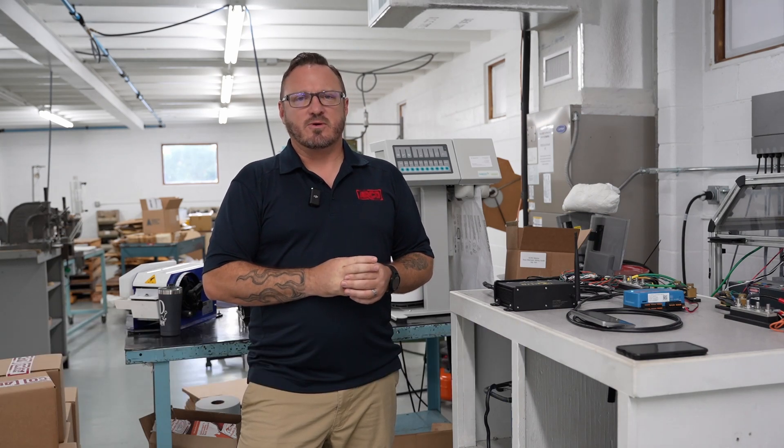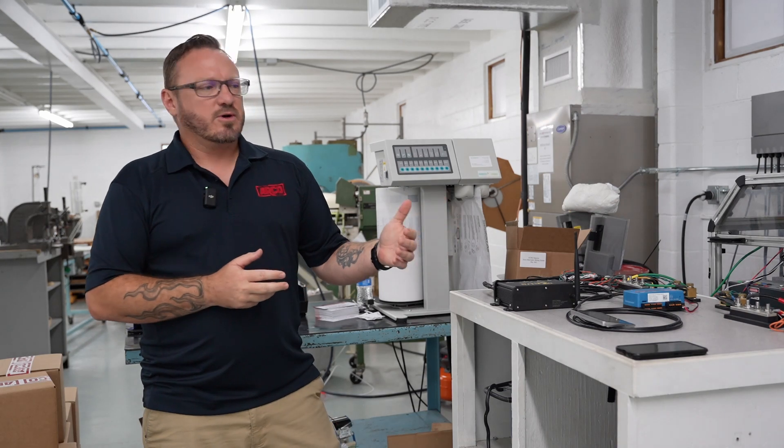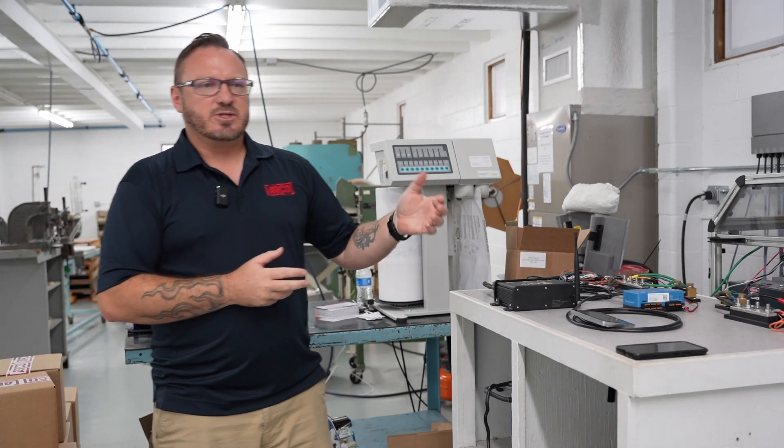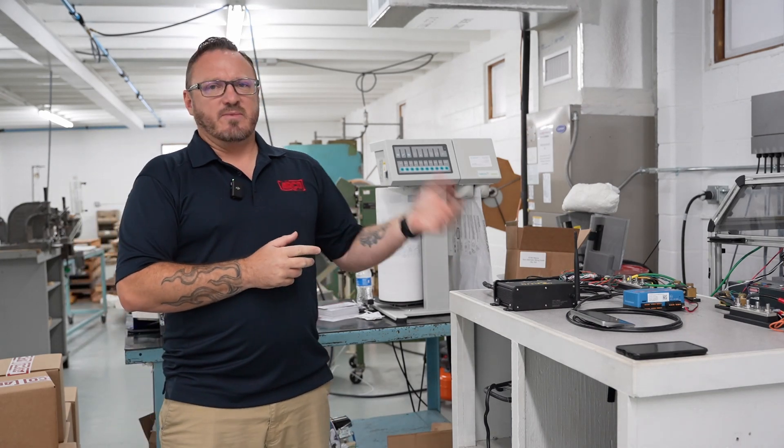Hey everyone, Nick Ernst here, director of engineering for our submarine. Today I wanted to show you guys the new Victron follower mode that we're implementing in program version 1.18. The new Victron follower is not going to require a battery shunt — Zeus will not have to have a physical connection. We get all that data from the CAN bus through the Lynx BMS.